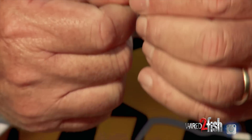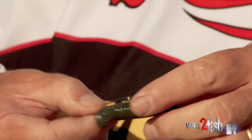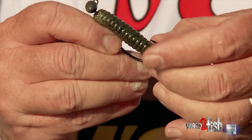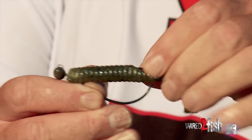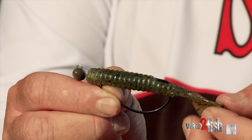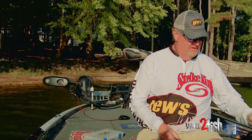So you rig this thing up, and I like to run the hook all the way through, run it all the way out. Then I'm going to pull it up, pinch it up there, and just texpose it right there. So now we're weedless, and we're ready to go fishing. The other lure that I love to put on there is a Rage Bug.